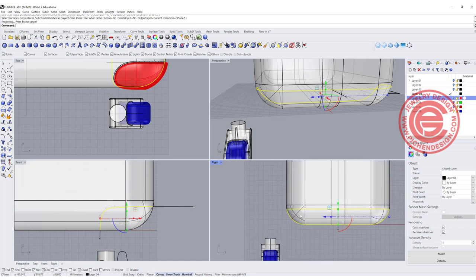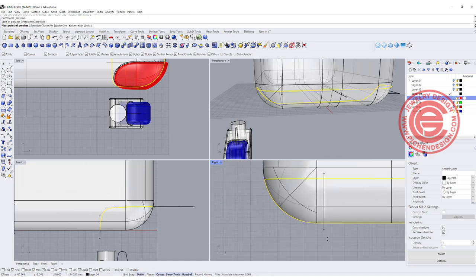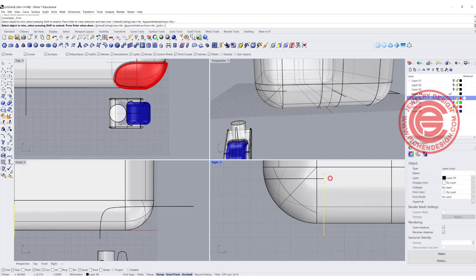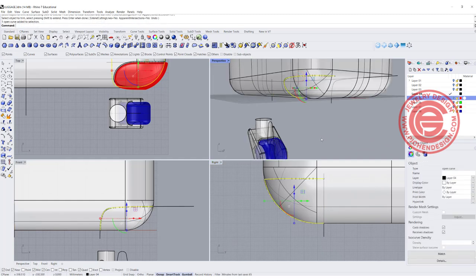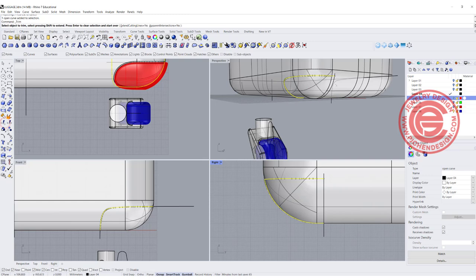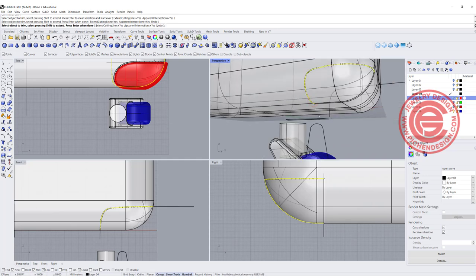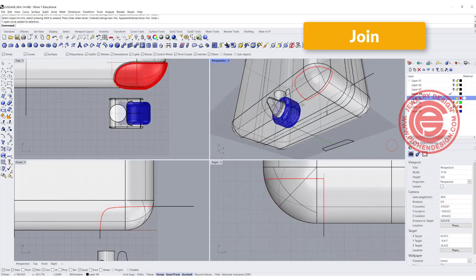Now let's take a look at the side view. In the side view, I'm going to draw a straight line going something like this, and using that straight line I'll trim off the curve I just created. Now our curve looks like this, and this straight line can be projected to the surface as well. We're going to use this line to trim off the extra here and there. I'll join this curve and turn it red so you know what I'm talking about.